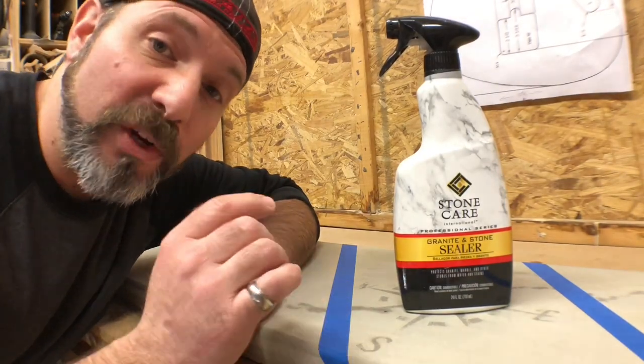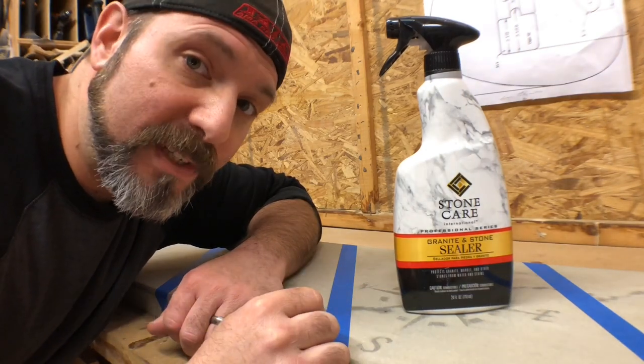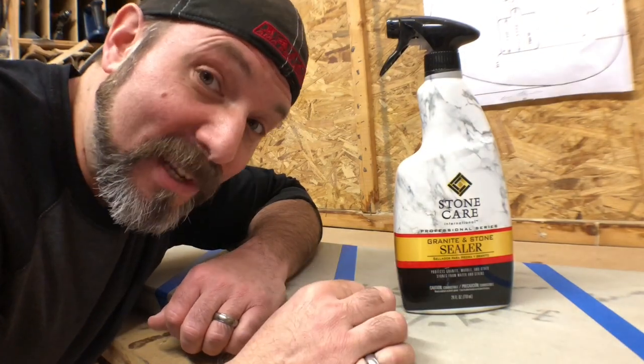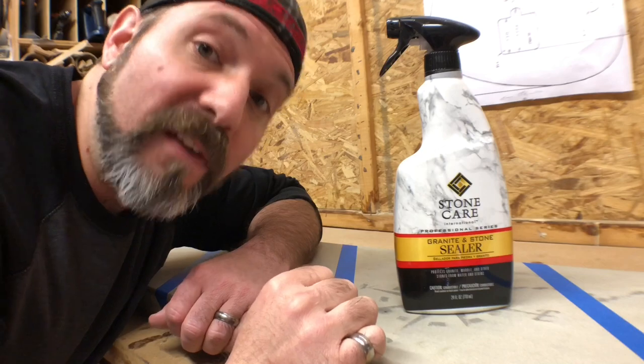Option number three is a granite and stone sealer made by Stone Care. This is also a water-based option that is food grade. My favorite thing about this one is that you're not even going to be able to tell that there is a sealer present. It will not enhance it and it will not change the color, but it will seal it very well.